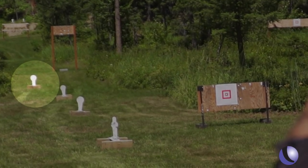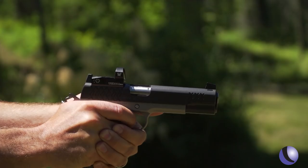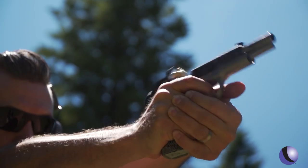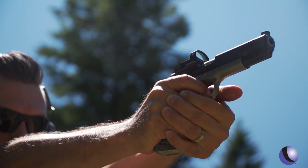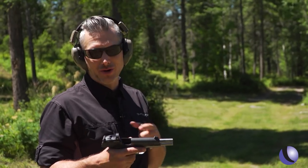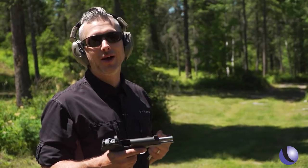You know Kimber — you know they make nice guns. But now you can get the Aegis with this Vortex Venom, ready to go, red dot optic. It can help you be a better shooter, quicker shooter, more accurate. Frankly, it's why competitors use red dots when they're given the option.